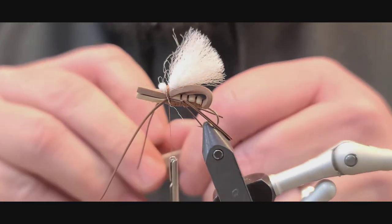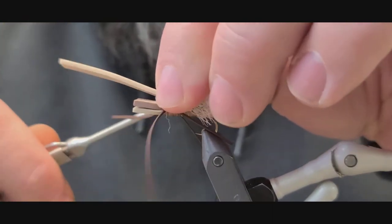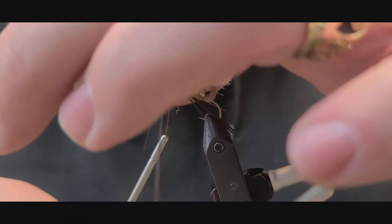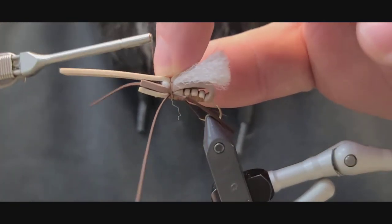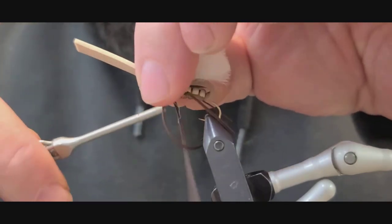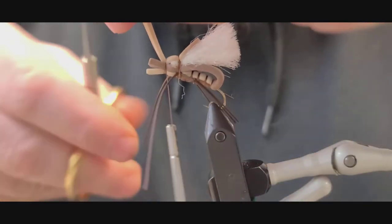Next thing we're going to do is take a piece of that foam we cut off and put it right here over the top of everything. Secure it in good, then we're just going to lift up the foam, jump to the front of the hook, and cut this off.